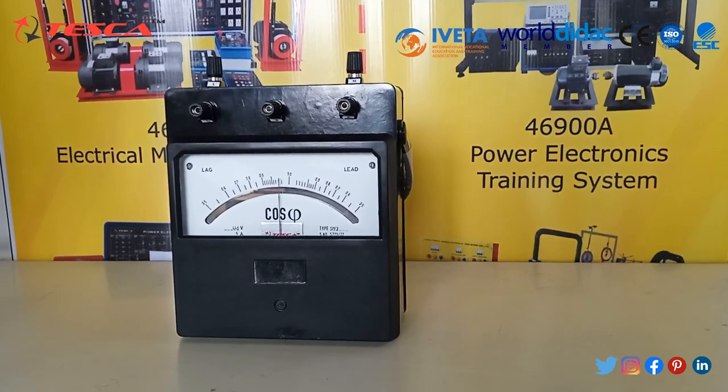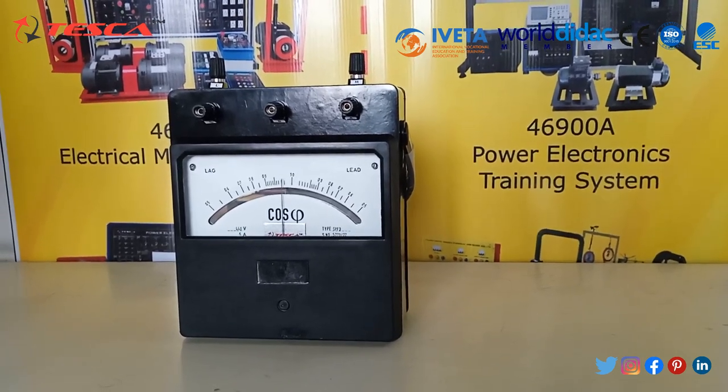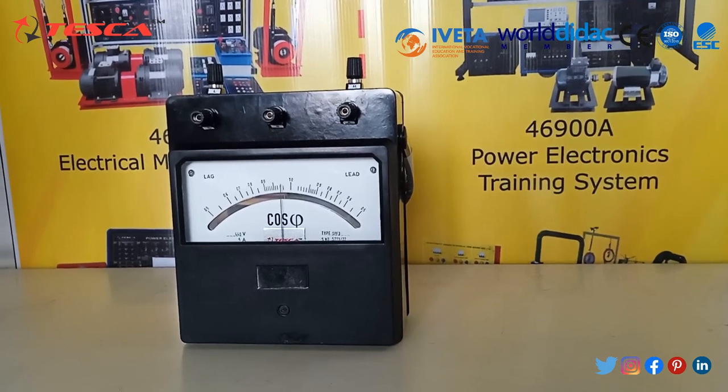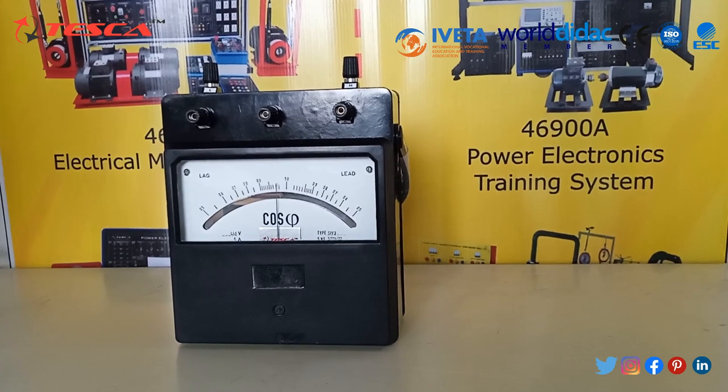The type SPW1 is an Electro-Dynamometer type Wattmeter. It is designed to measure DC and AC electrical power in a single phase system with high accuracy, both in the laboratory and in the field.